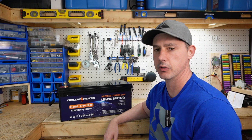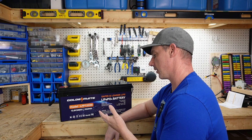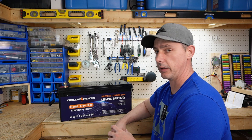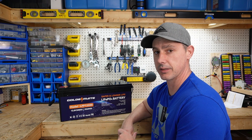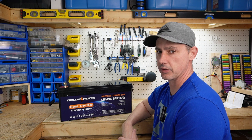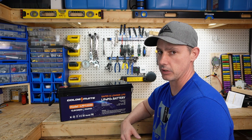In this video we're going to be looking at this 200 amp hour 12 volt battery by GoldenMate. This is a budget lithium iron phosphate battery. The price of this battery as of filming is $620, which might make it a great budget battery for somebody looking for something that's going to last a long time and is relatively cheap.